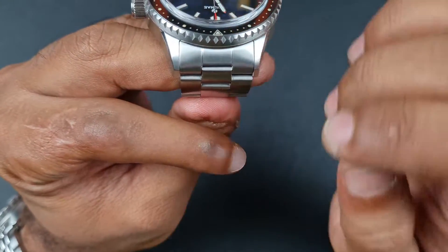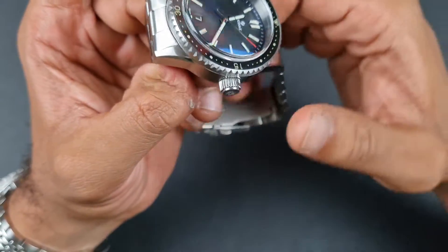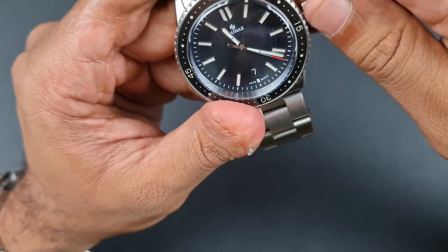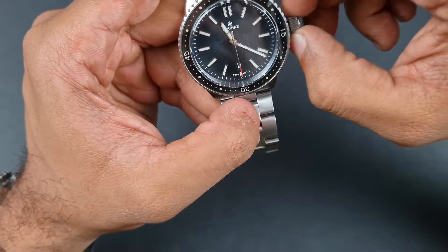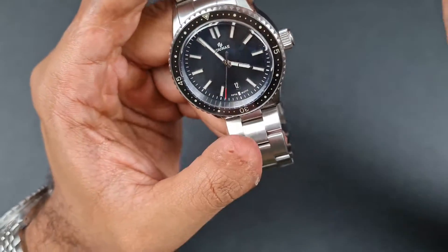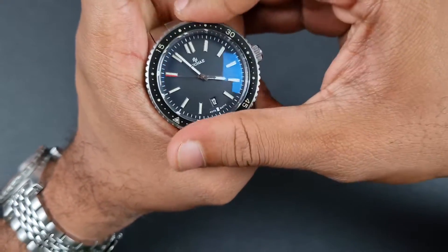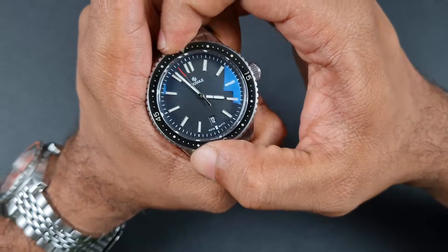Even the end links of the bracelet fit incredibly well into the case, and again those polished highlights on the lugs are great. You have the crown without crown guards — this crown is slightly oversized at about 7.3mm with really good machining that gives you a nice grip, so you can screw it out, wind the movement, and change the date. Everything works as it should and it screws down nicely — the threads are done to a good level. You can see the Raduna logo on the crown, so all is really well so far.